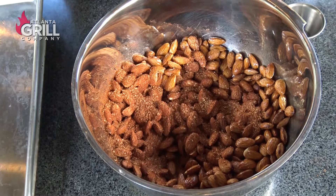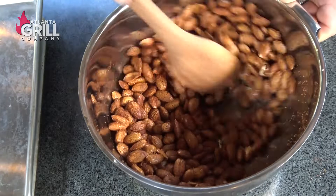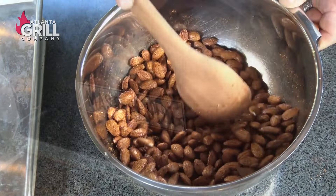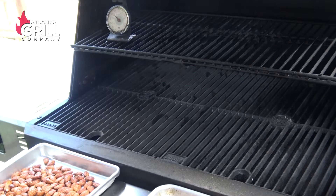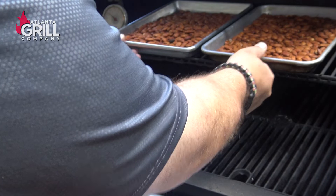I'm just going to let these guys sit here for a few minutes while the smoke starts rolling on our Masterbuilt Gravity 1050. I've got a nice thin smoke rolling here from some peach wood chunks that I dropped in the firebox. I've taken our almonds and put them on a quarter sheet pan to get them in a nice even layer. We're going to close that up and smoke those for about 30 minutes.